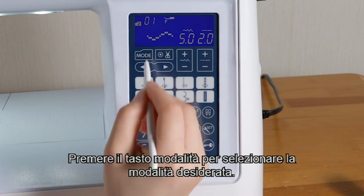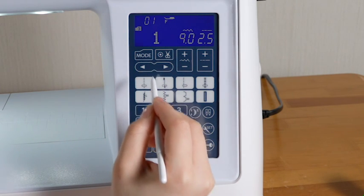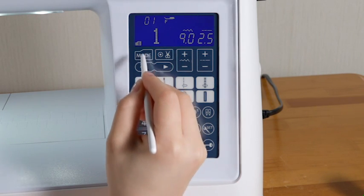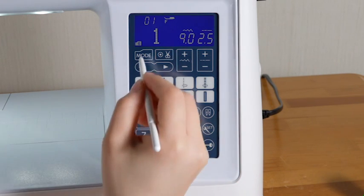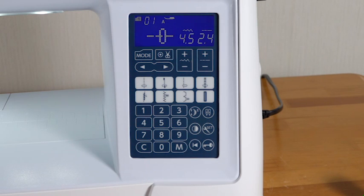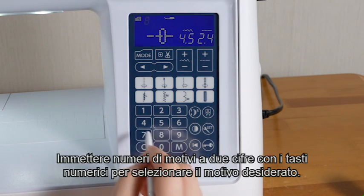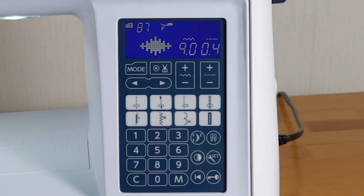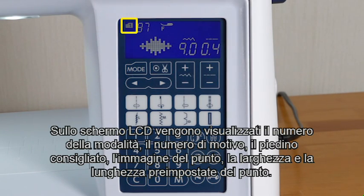Press the mode key to select your desired mode. Enter two-digit pattern numbers with the number keys to select the desired pattern. The LCD screen will show the mode number, pattern number, recommended foot, stitch image, preset stitch width, and length.